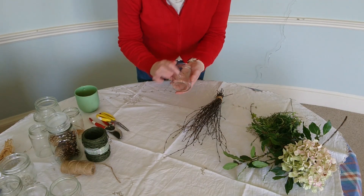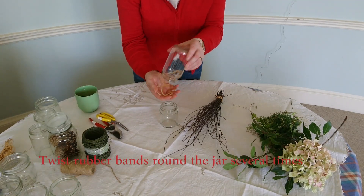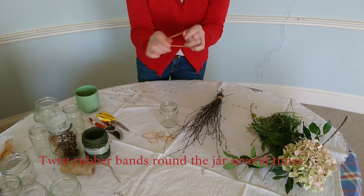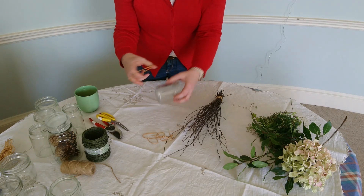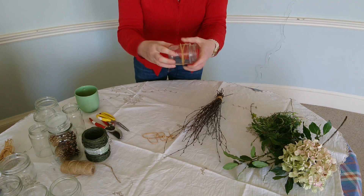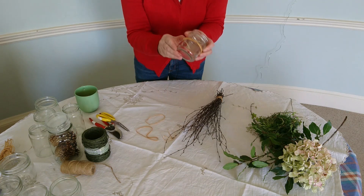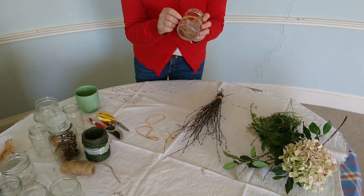So I've got my straight-sided jam jar here, and my secret tip for decorating your jars is to get hold of some elastic bands. Ever the recycler, I pick these up from the street — when the postie drops off your Christmas packages there's always a trail of elastic bands. I'm going to secure the band onto the jam jar. If you had a taller jar you might add a second elastic band, but don't worry — this elastic band isn't going to show at the end.